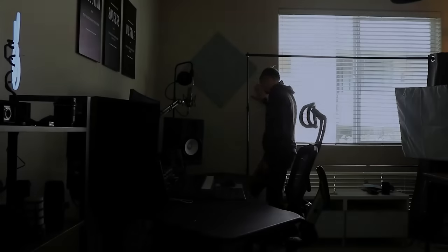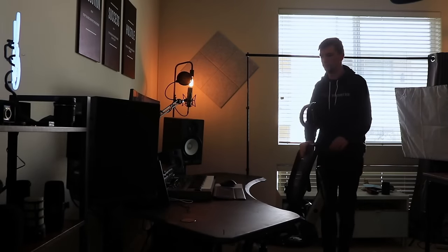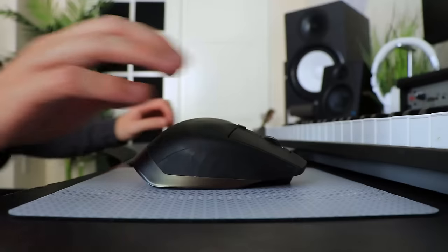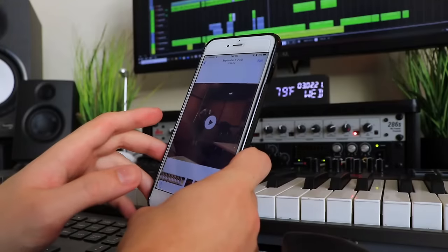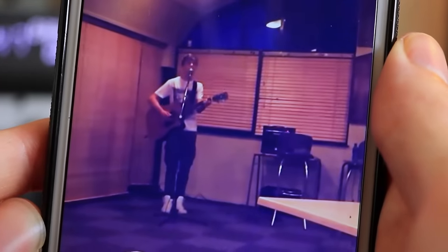I started producing my own music and writing songs back in 2012. Having a home music studio was the ultimate dream, but getting started was the tricky part. Being a beginner at the time, I only had a $300 budget, and I wanted everything.